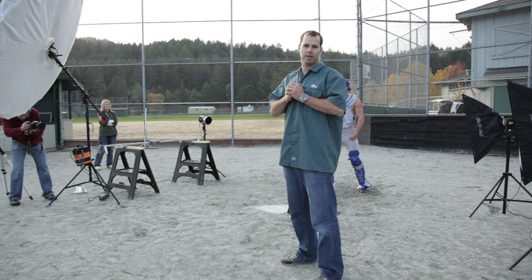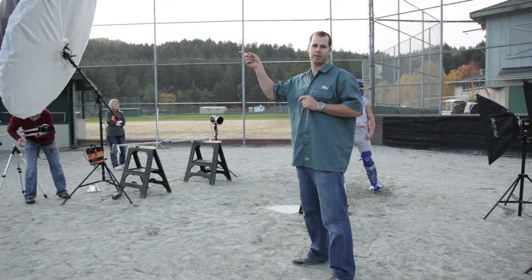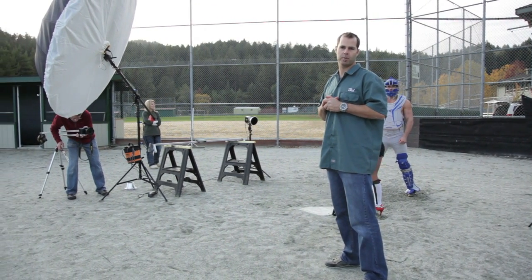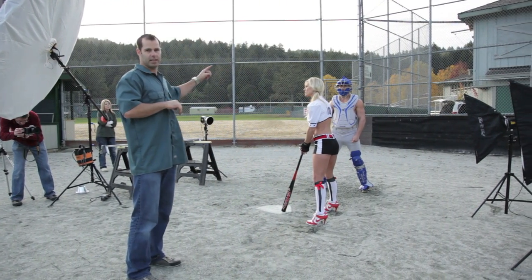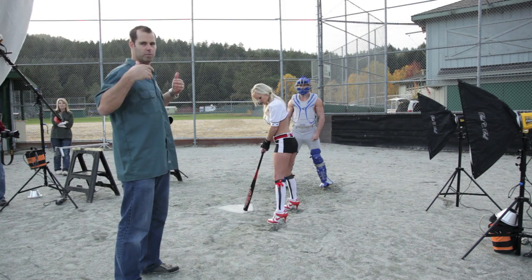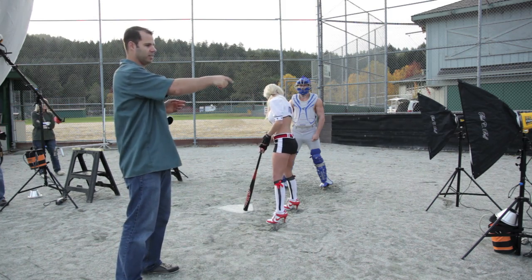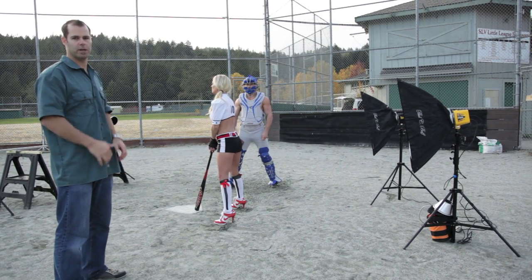For this setup I've got four Alien Beasts set up. For my key light I've got an Alien Beasts 1600 with an 86-inch parabolic umbrella. For Brad I'm using two Alien Beasts 800s as kickers for a nice rim light on either side of him, and I've got an additional Alien Beasts 1600 with a 36-inch strip box behind Christine to add a nice rim light.